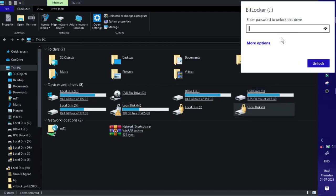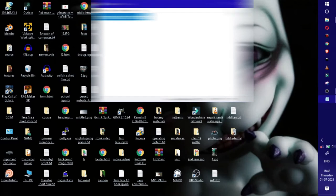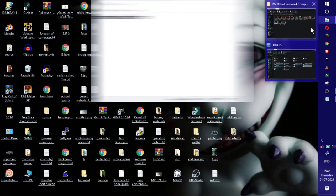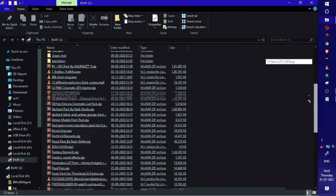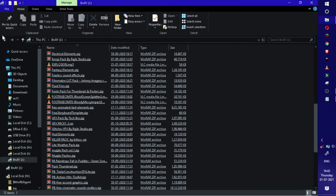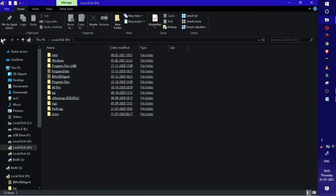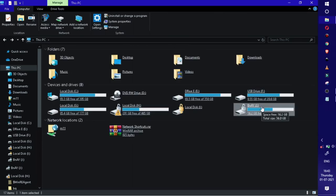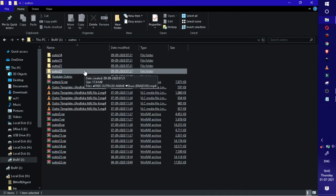So I am going to unlock this drive by putting in my password and let's see if I can access the files. I am going to unlock this device in 3, 2, 1. As you guys can see, I am able to access all my files from my old laptop hard disk. I can assure you that this is a 100% genuine product, and you can use this if your old laptop hard disk is broken.